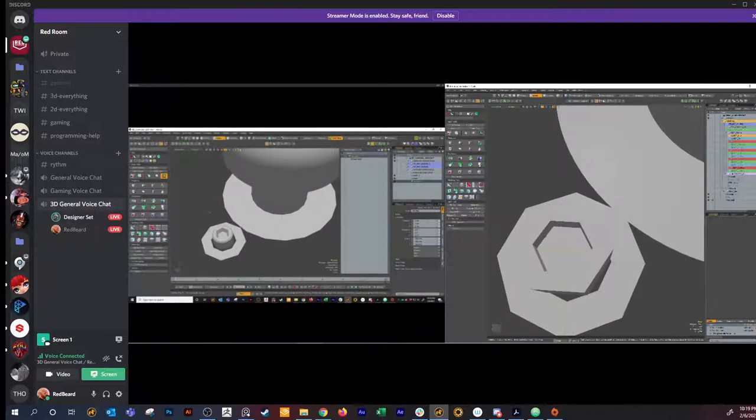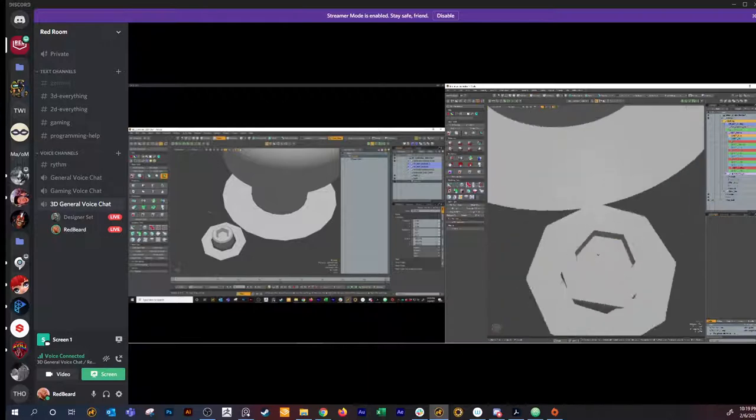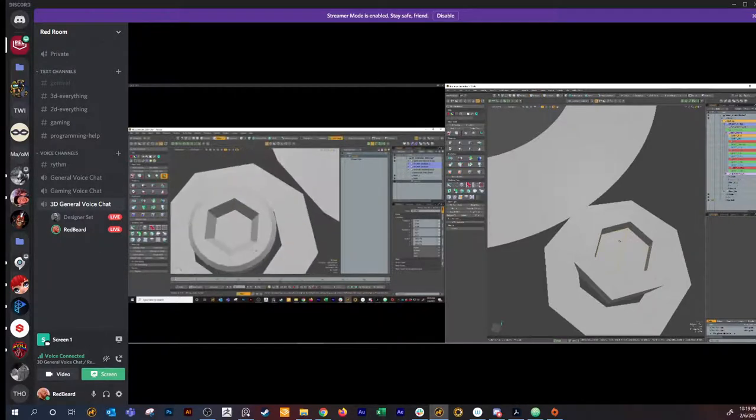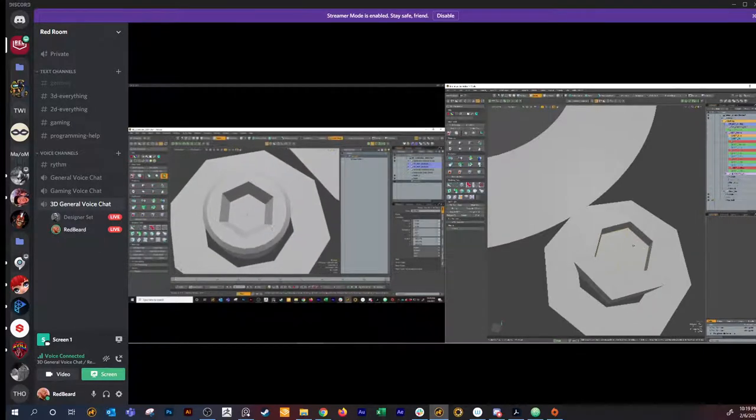Should I delete that line? Yeah, I've got it. I just shrunk my inner hex bolt in a little bit. You don't have to select that middle line to make it hard. What I did is I selected these two polygons so I'm not selecting each individual inner line - it saves time. And then you make that a hard edge.